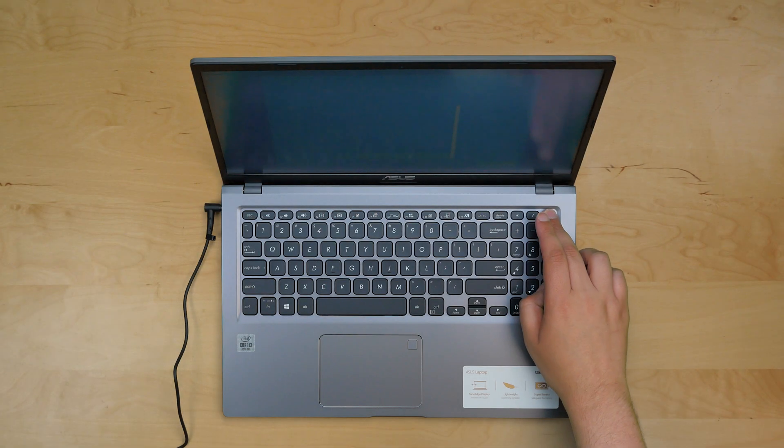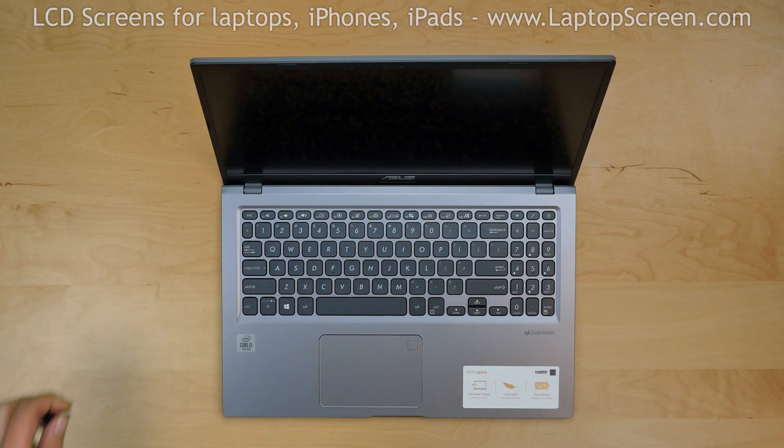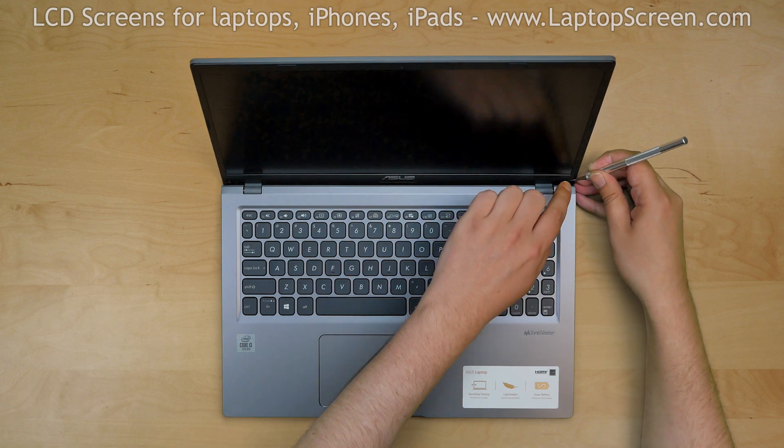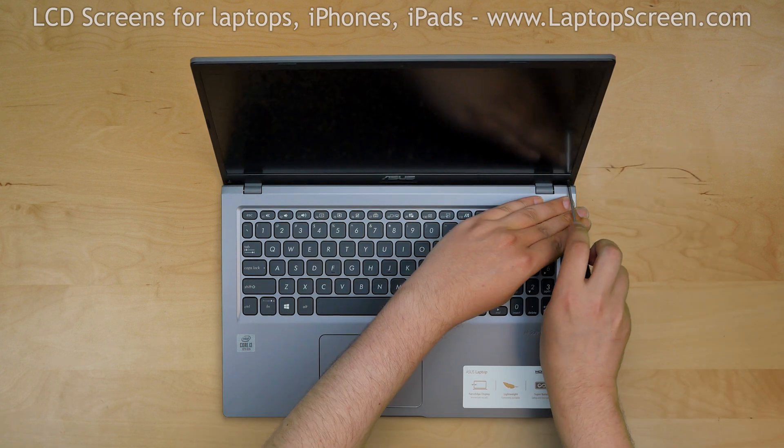To begin, turn off the laptop and disconnect the power cord. The bezel is held in place with two Phillips screws in the bottom corners. Use an X-Acto knife to remove two tiny pieces of plastic covering the screws, then remove the screws.